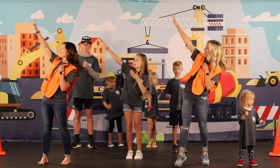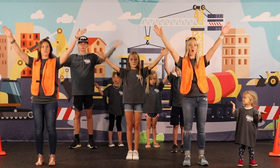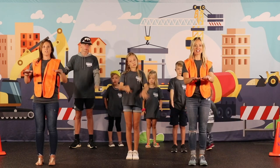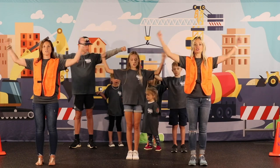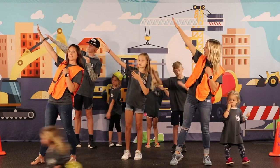Concrete and cranes, we're building our faith on Christ the cornerstone. The foundation's laid, the cross beams are raised, our strength is God alone. Concrete and cranes.